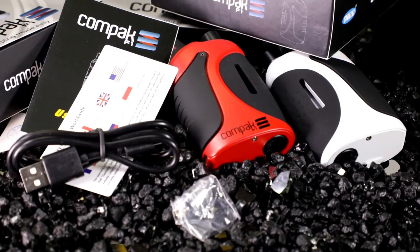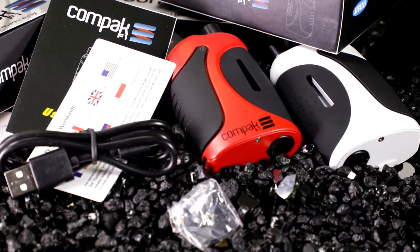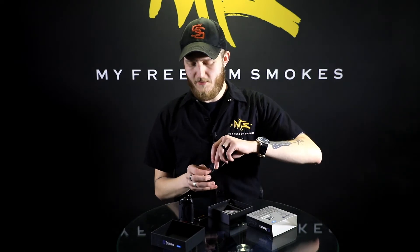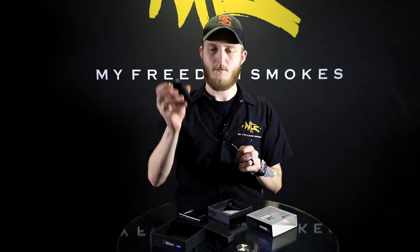They really didn't include too much in the box, which is why I didn't really go into it at all, because all you get is the unit, the replacement coil, and your micro USB. So you're going to get your USB and simply just pop it in right on the side here, right on the bottom.